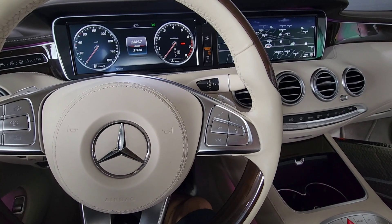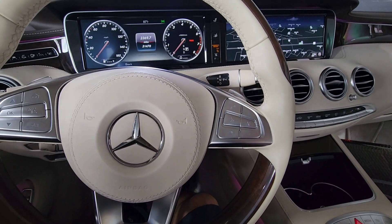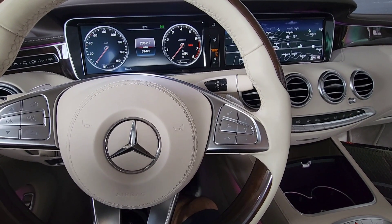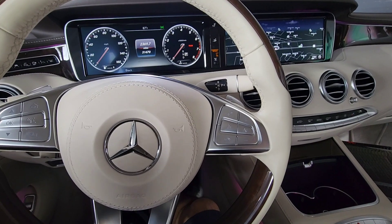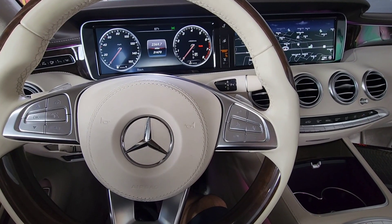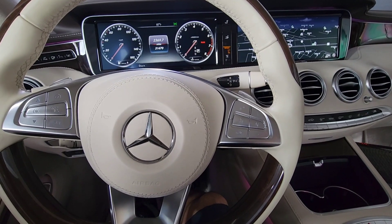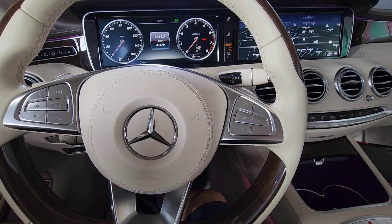It may need a module, a sensor, a switch, or whatever is broken. After you replace the sensor or switch, you have to program it. In this case I had to replace the soft top module, and it needs to be programmed after installation.